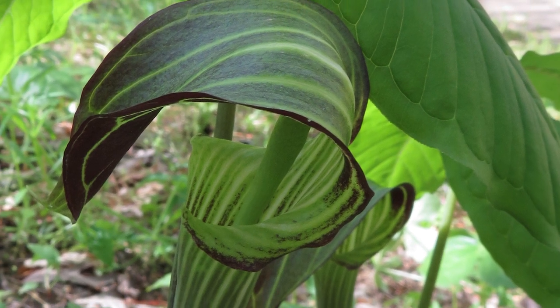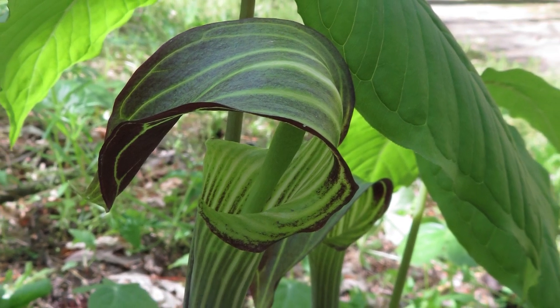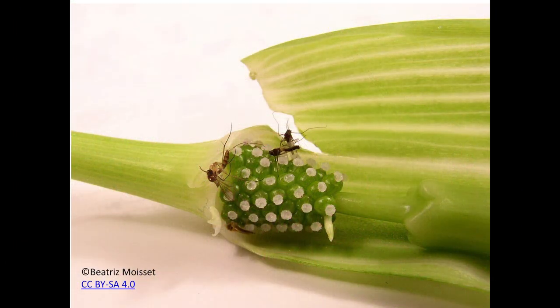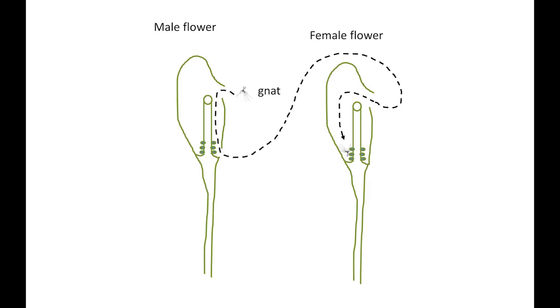The spathe shelters flowers hidden at the base of the spadix, helping to prevent rainwater from building up around the flowers and washing away pollen. Insects like fungus gnats are drawn to the flowers by the smell and by the color of the pollen. Often larger insects become trapped at the base, unable to climb up the smooth spadix. In this diagram, you can see that the male flower has a small flap at the base, so a fungus gnat can fly in, fly down, collect pollen, escape through the little gap, and fly over to a female flower to pollinate it. However, once it gets to the female flower, there is no escape hatch, and the insects often die at the base.